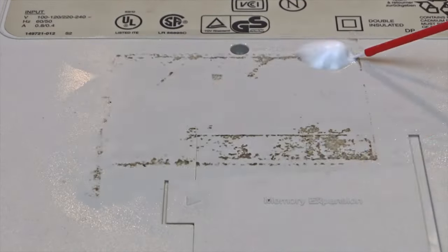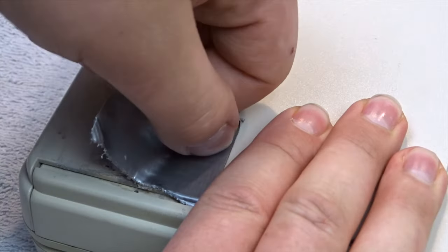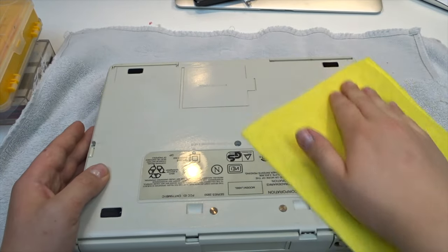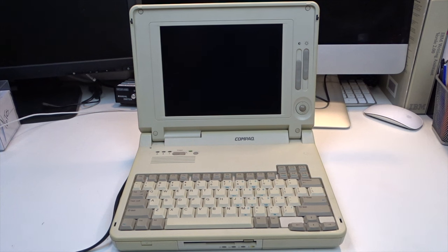Let's start with the TLC. I applied some WD-40 to the sticker residue and let it sit, then cleaned it off. I removed the duct tape and found some degraded rubber feet that I scrubbed with some 96% alcohol. I repeated that with all four feet and then gave the underside a good overall scrub with more alcohol. The feet look much better now.